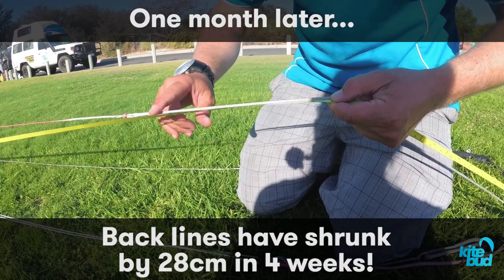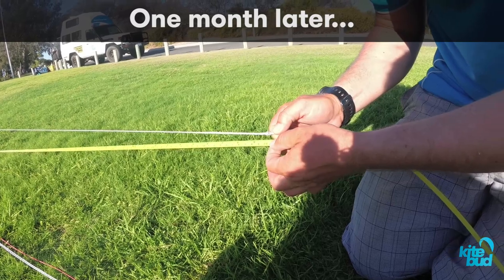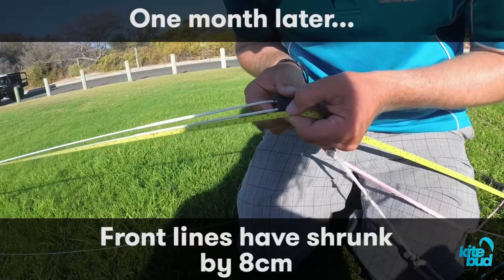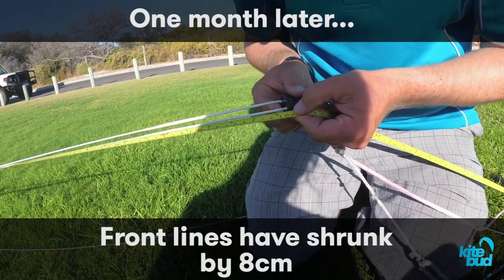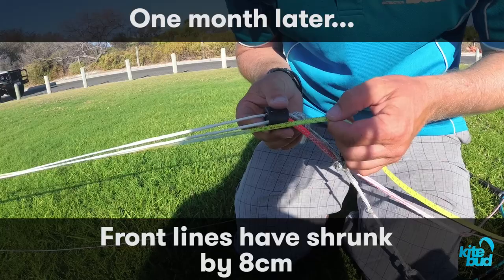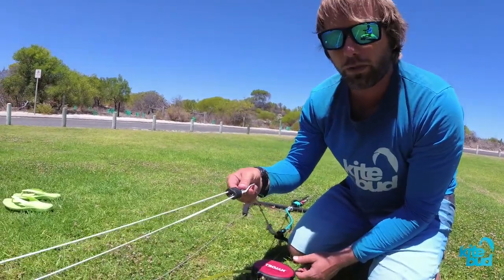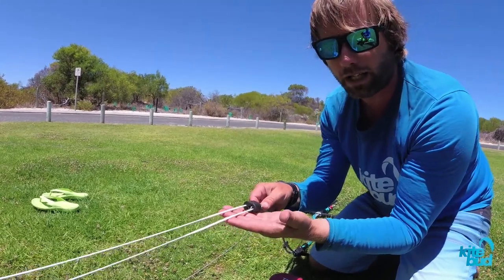So there's absolutely no doubt that your lines are shrinking. We can see the other back line is also the same length. The front lines measure 23 meters four weeks later, so the front lines have shrunk, but only by 8 centimeters. The front lines won't shrink as much because they're always under load — that's where all the power of your kite comes from.